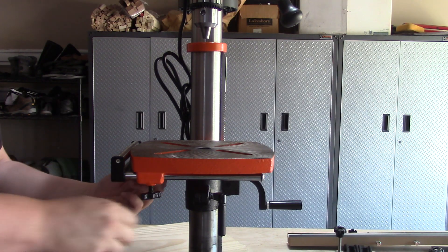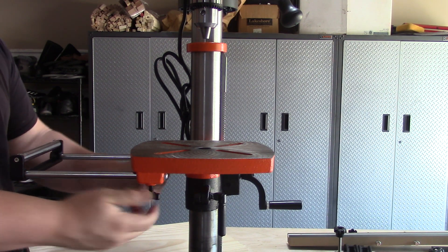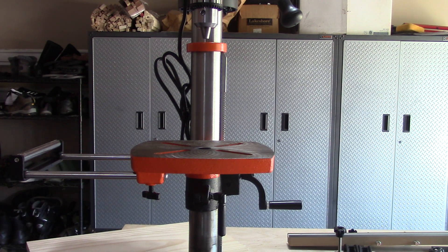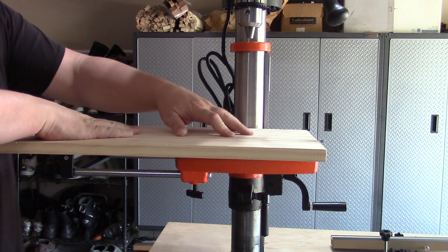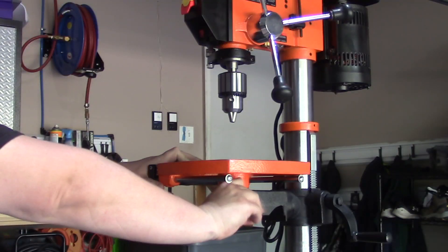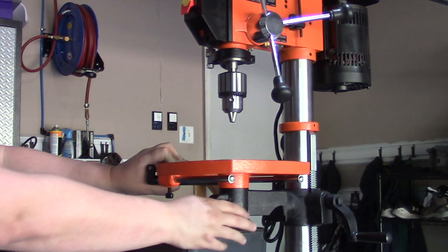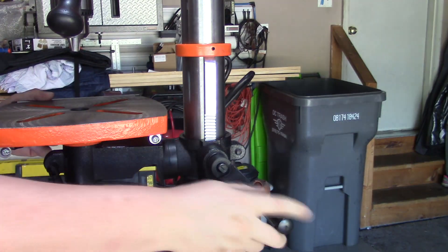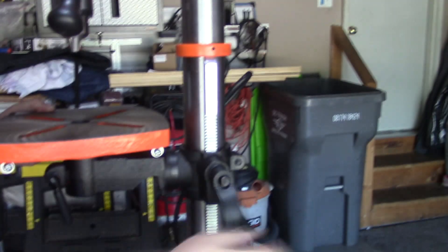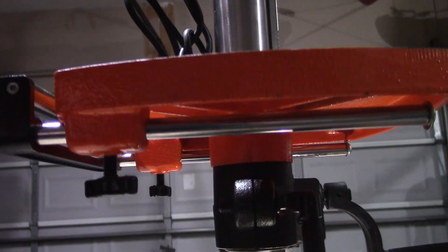The table has an extension that is easily adjusted and allows for longer workpieces. We can also adjust the table to any position we need. We can rotate it around the column, raise and lower it, and we can also tilt it if needed by loosening the screw underneath the arm.